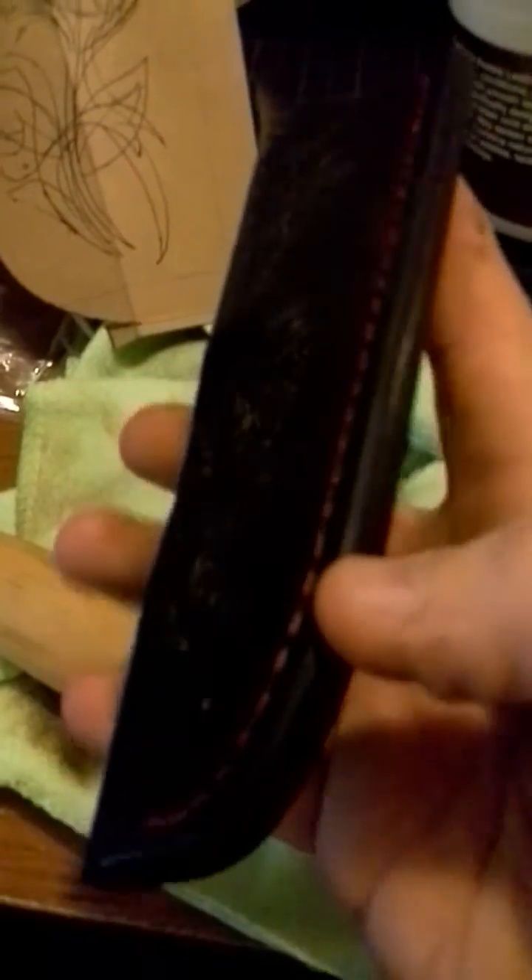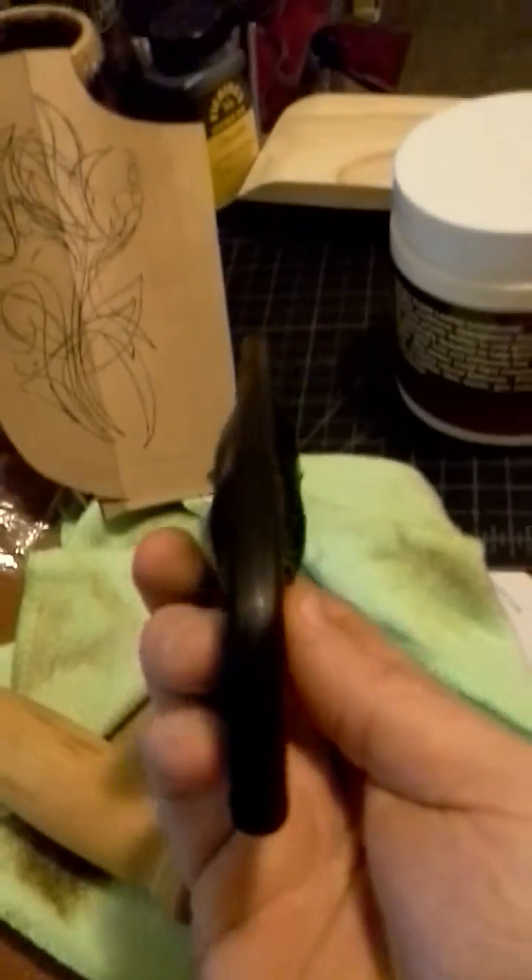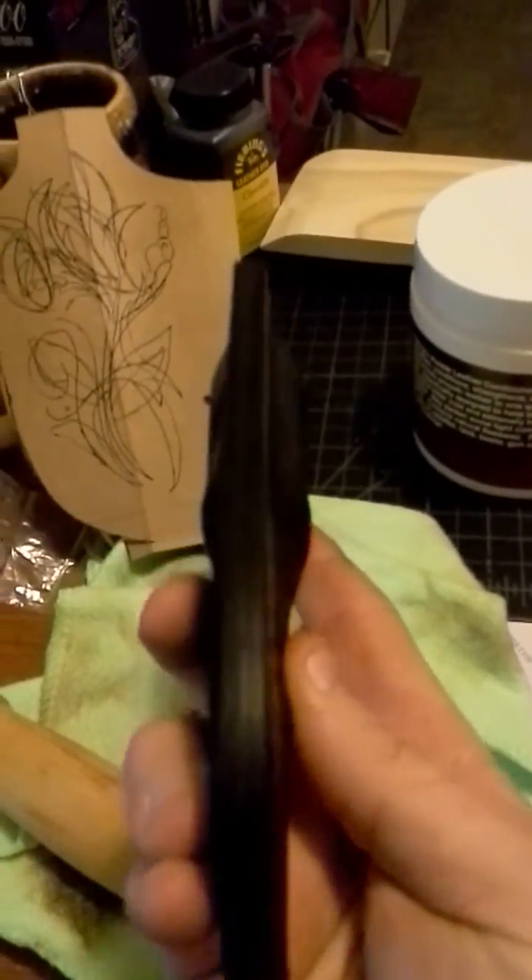I just stitched everything up with the normal red stitching that I always use and burnished all the edges up really good.